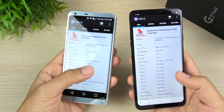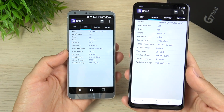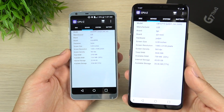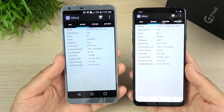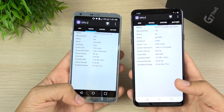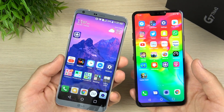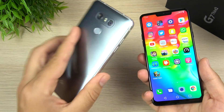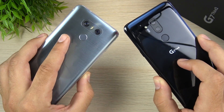Next up is GPU. You have the Adreno 630 on the LG G7 ThinQ, which is going to be much better gaming performance and thermal performance in gaming over the LG G6. So gamers, this is a massive update as well. Also going from Bluetooth 4.2 on the LG G6 up to Bluetooth 5.0 is a huge update.